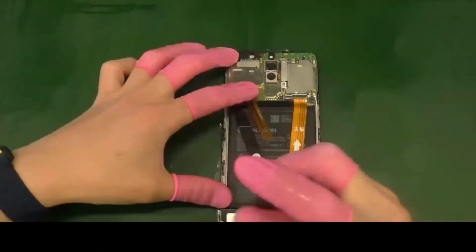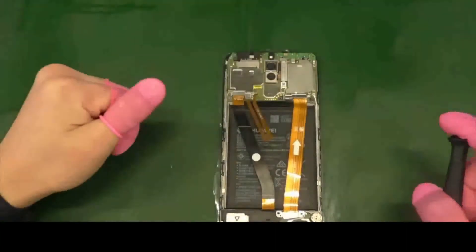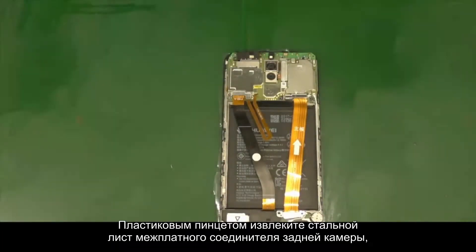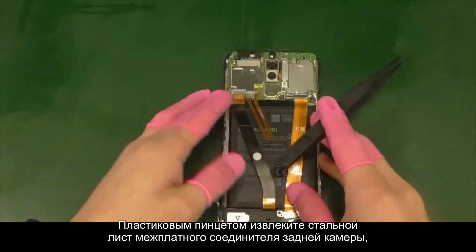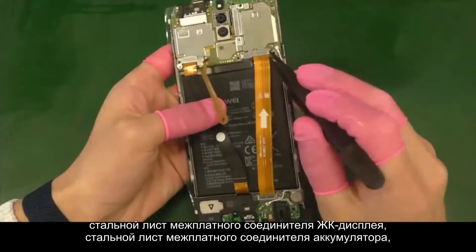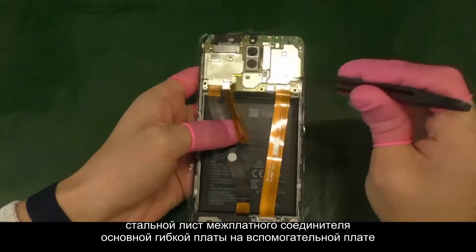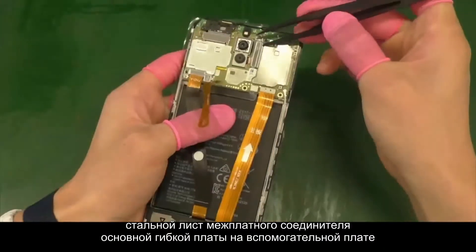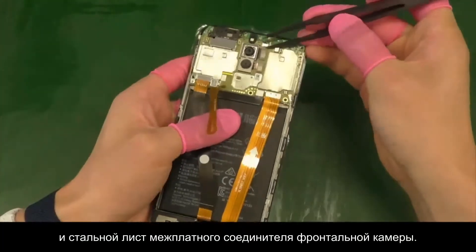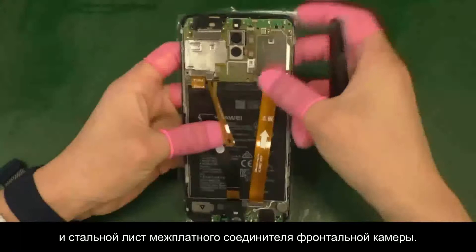Use the plastic tweezers to remove the five steel sheets for the subsidiary board, main FPC B2B connector, rear camera B2B connector, front camera B2B connector, LCD B2B connector, and battery B2B connector.